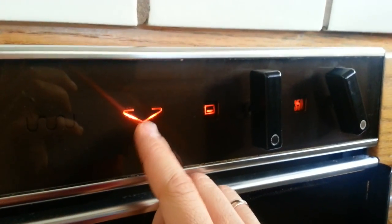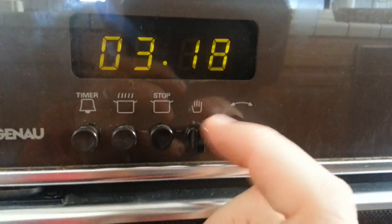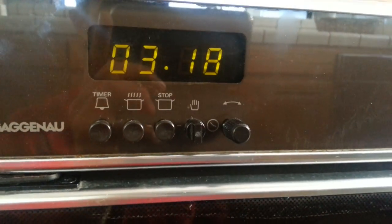The heating element actually starts to illuminate while the switch is in the vertical position. This is a child lock — that's what this is. I think that's supposed to be a child's hand; I'm not too sure exactly. It's very German. So as you can see here, with the switch in the vertical position, we are getting hot like we're supposed to.